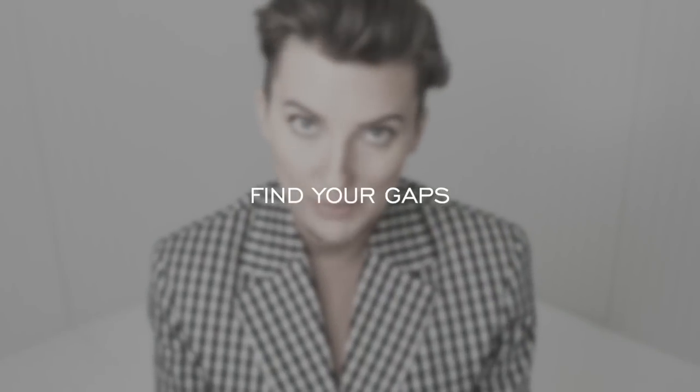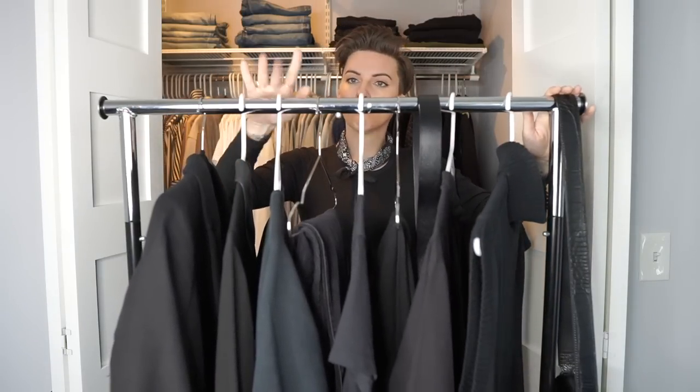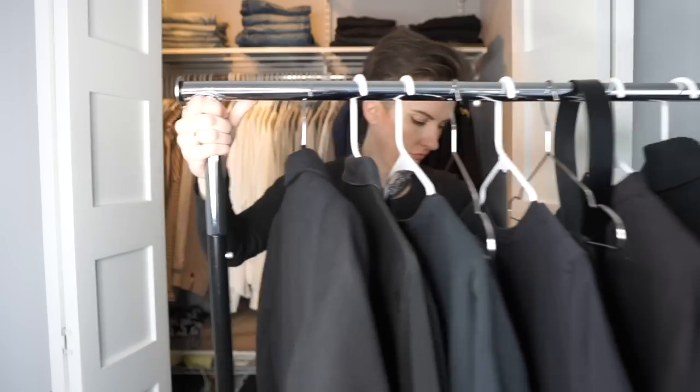Number four is figure out the gaps. When creating a capsule wardrobe — and as somebody that is a minimalist — I'm trying to create a wardrobe that has long-term efficiency. I don't think you need to be buying new things every single season. It is okay sometimes to bring new pieces in if you have gaps — for example, a black cardigan that would unlock a lot within your wardrobe and make it even more efficient. Maybe there are no gaps that need to be filled. Maybe you've been working on these wardrobes for years and you've gotten to where you pretty much have the quality pieces you need, and it's just an easy rotation every season.